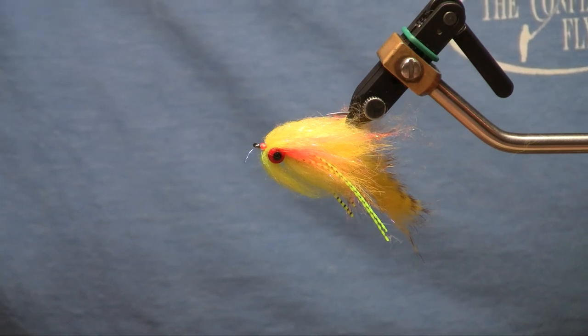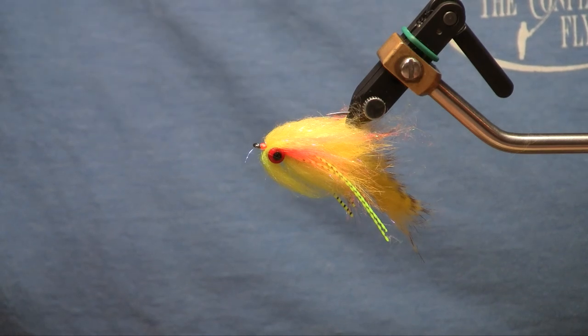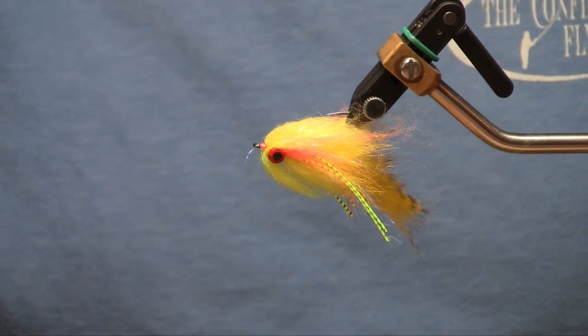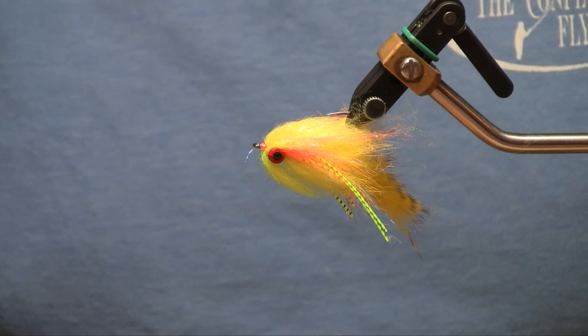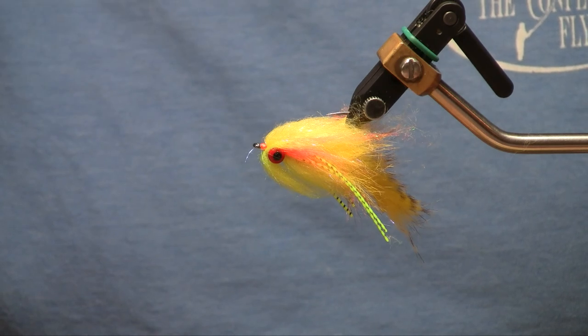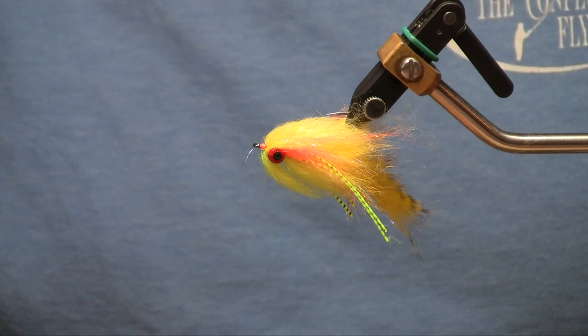There you have it — Bennett's Lunch Money streamer. You can pick up the materials for this and many other flies at the Confluence Fly Shop in Bellingham, Washington. Be sure to like and subscribe to our YouTube channel for more great videos on tying local patterns. We'll see you on the water — thanks for watching.